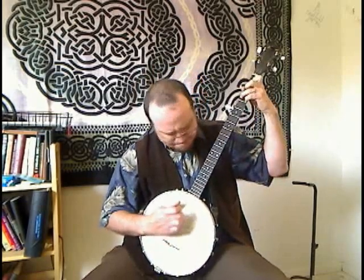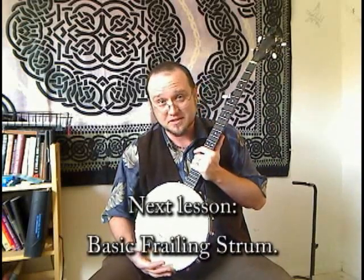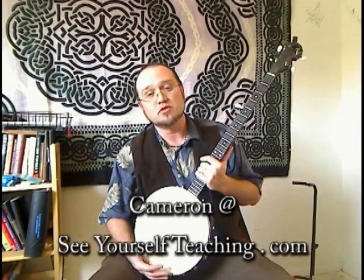Wait a minute. You know, I'm holding the banjo right, but I just don't have any picking control. I think I'm going to tune into the next lesson of the Old Time Banjo Project. Thanks for tuning in. This is Cameron Goebel from Albuquerque, New Mexico.